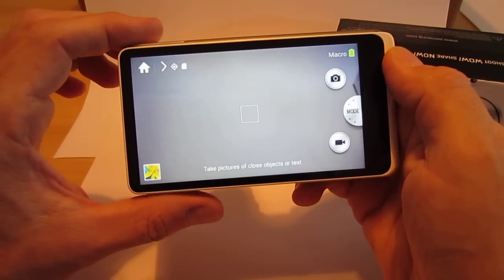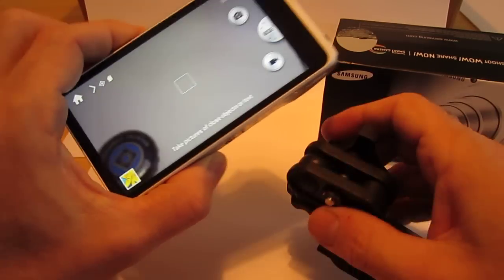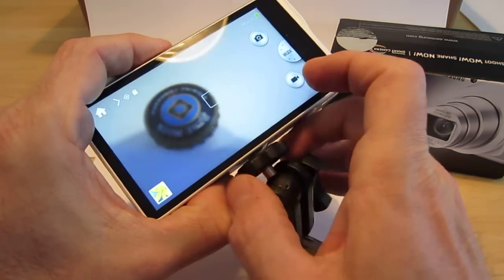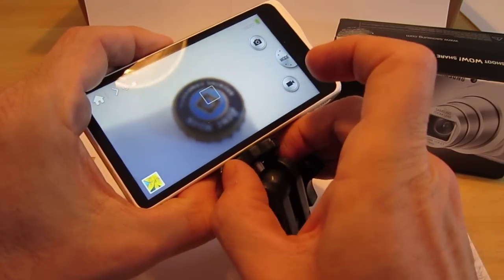So we'll pick the macro, and I'm going to go ahead and put this on a little tripod here just to make sure we're steady for the shot. That way we'll get the most clarity possible.